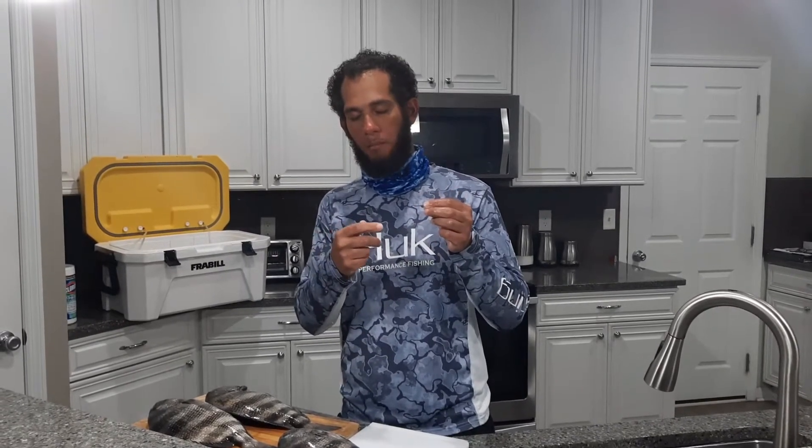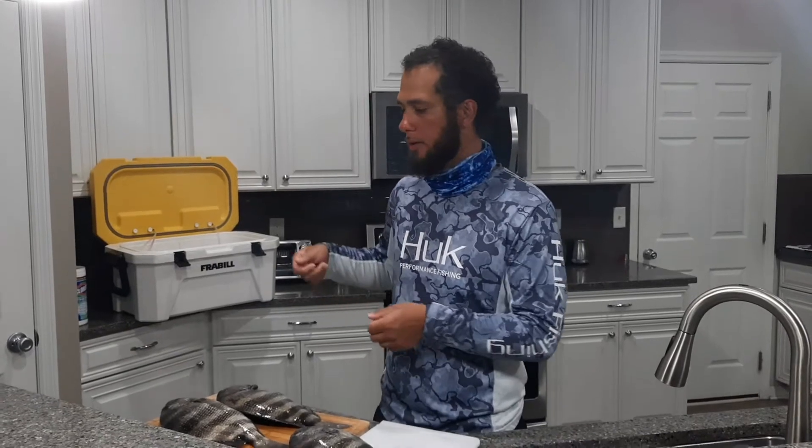In my opinion, the bite that a sheepshead gives you is going to be compared to if you have a rubber band stretched out and you take and pluck that rubber band. So imagine if you're holding your rod and reel.